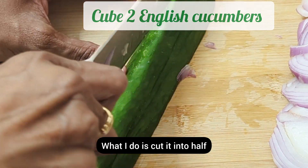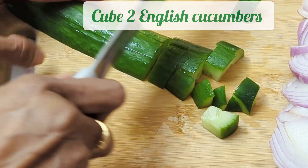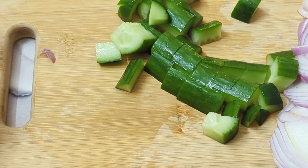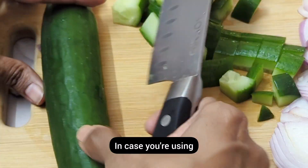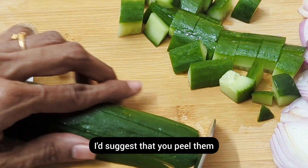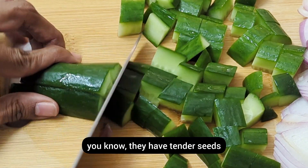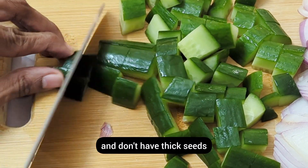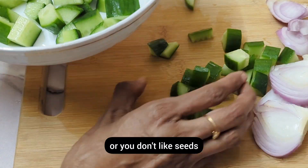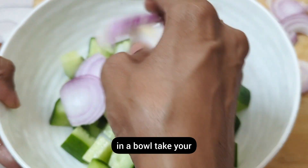Cut the cucumber in half and then cube it like this. I have left the peel on because these are English cucumbers. In case you're using cucumbers with thicker peels, I'd suggest that you peel them. These English cucumbers have tender seeds — in case your cucumbers have thick seeds or you don't like seeds, feel free to take them out.